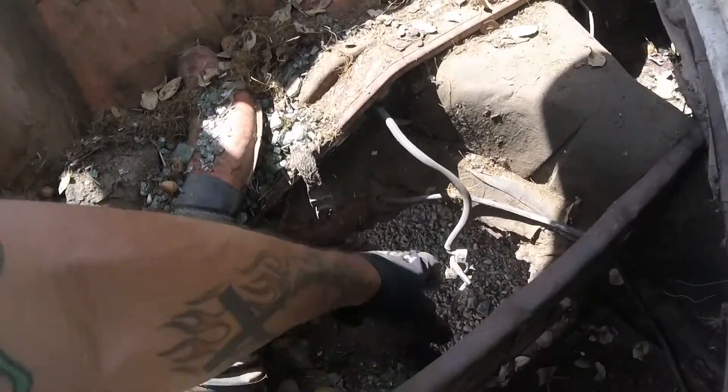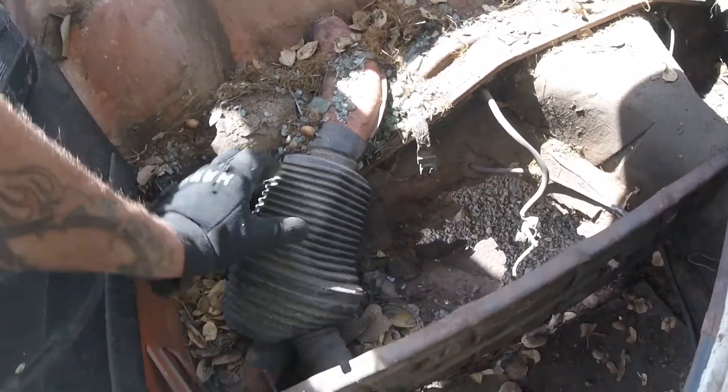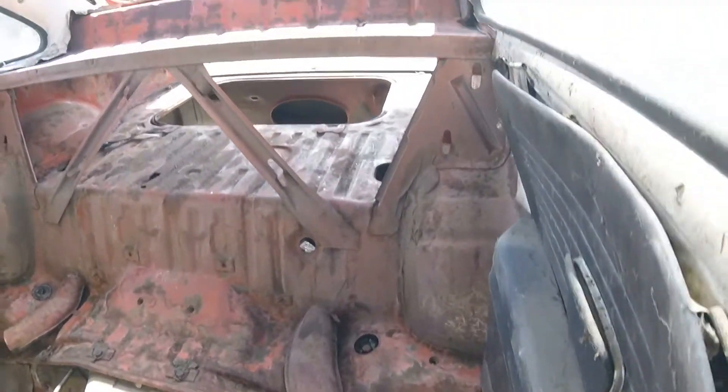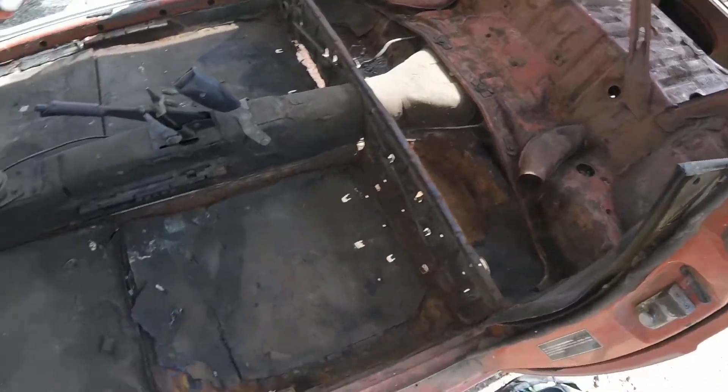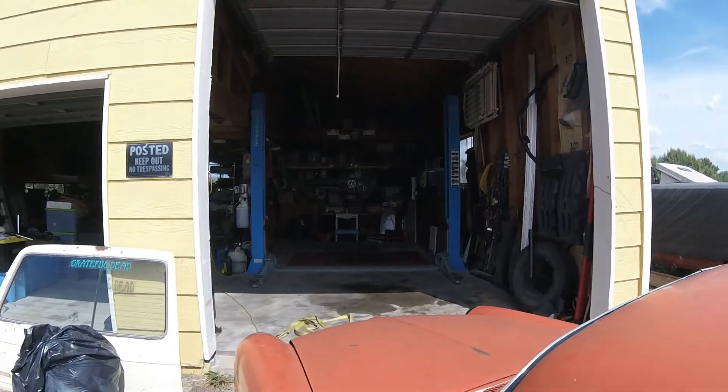Battery box area — nice. There we go. It's mostly stripped. I'm going to pull it into the bay and start yanking the trans.